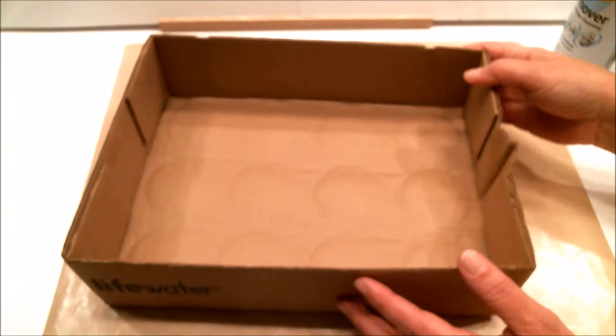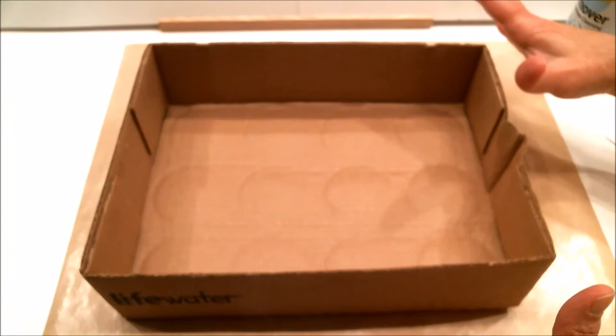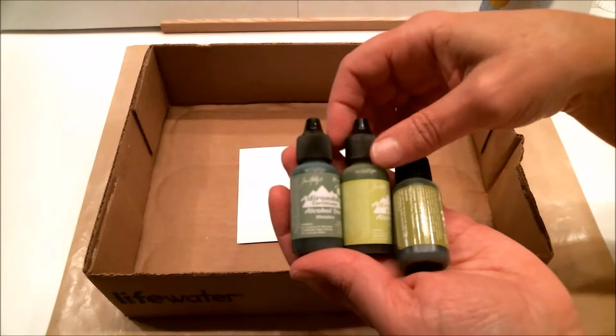You're going to need a box to do this in — I'm using a shallow box so the camera can get a good view, but you just don't want your alcohol ink to splatter everywhere. You'll need a piece of glossy cardstock and your canned air with that nice long straw on there to blow the air out.